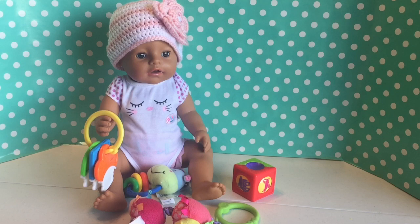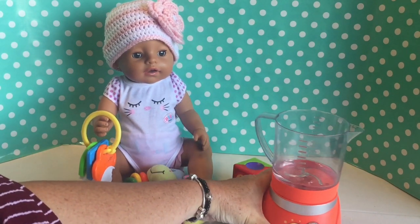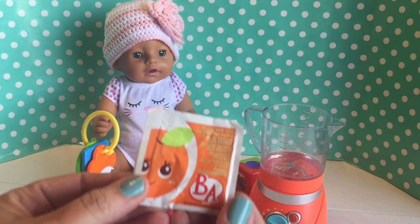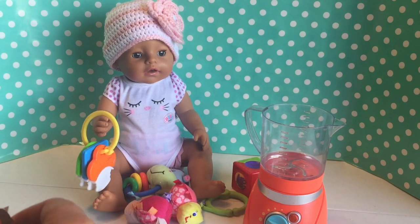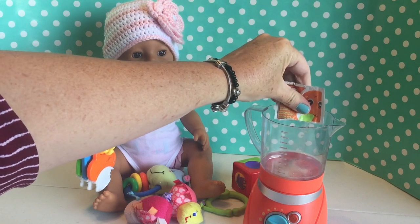We were going to go ahead and fix her something to drink. I did get the little blender here, so I thought I would fix her something really yummy. I've got some Baby Alive food — that is the orange doll food — that I thought I would mix up here. I'm going to go ahead and put it in the blender.